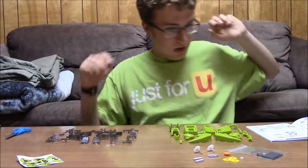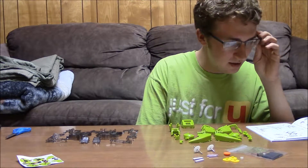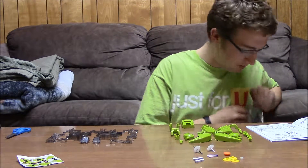All right. Now time to do the thing. So step one — solar module. I don't know what a module is.